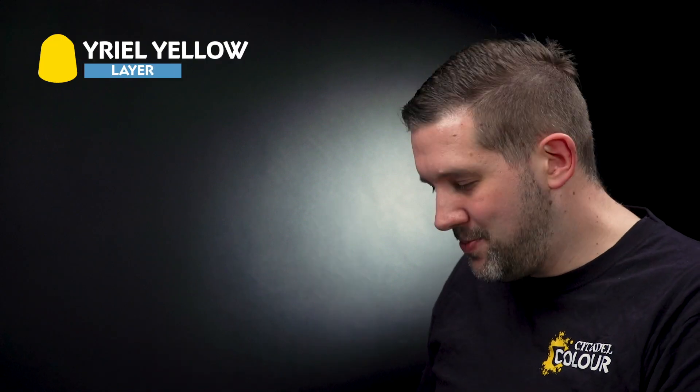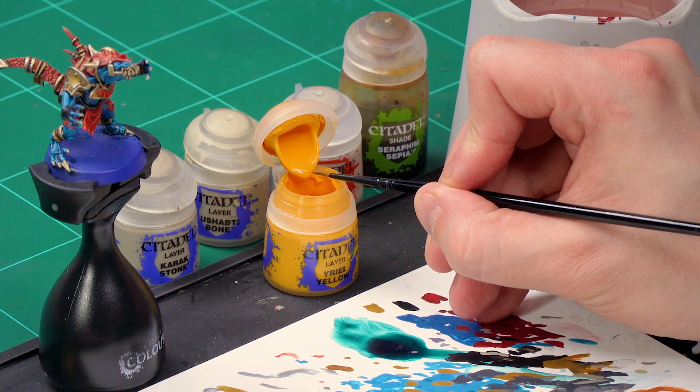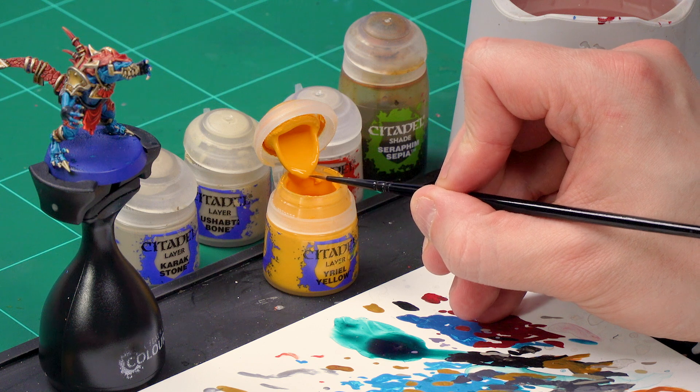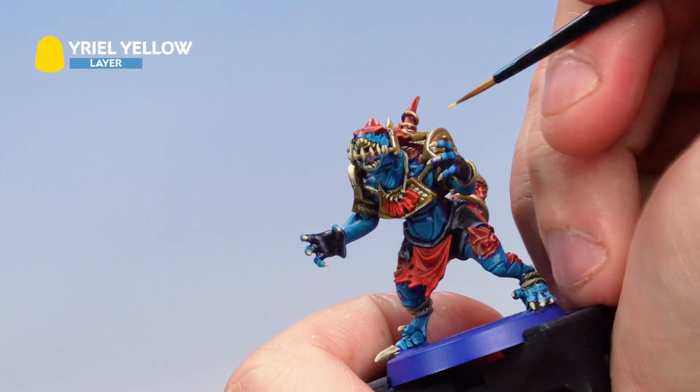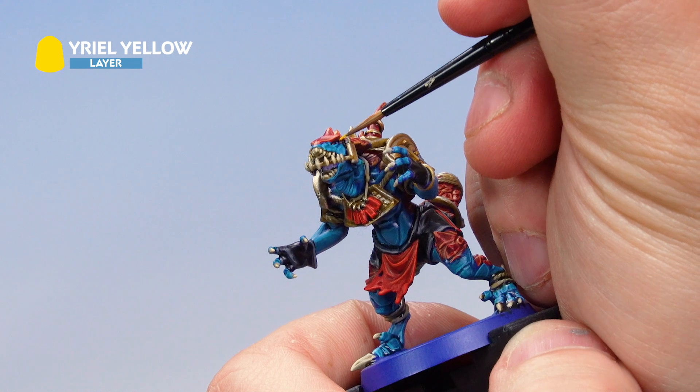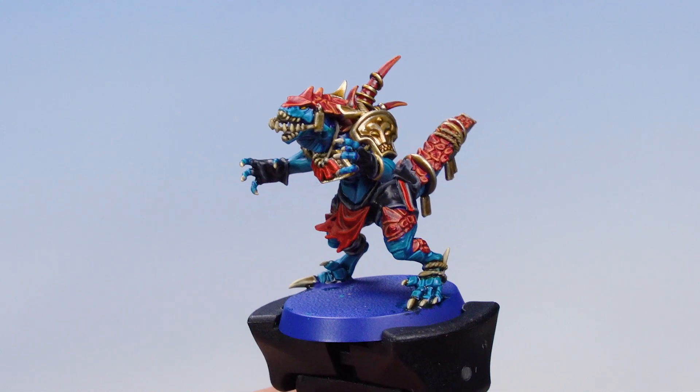There's one last detail to pick out: the saurus's eyes. Simply apply a dot of Yriel Yellow. Grab your finest brush and don't use the palette — just get a tiny dot of Yriel Yellow on the very end of the brush. Brace your hand against the paint handle and very carefully place a dot of Yriel Yellow onto the eyes. That's our saurus just about finished.